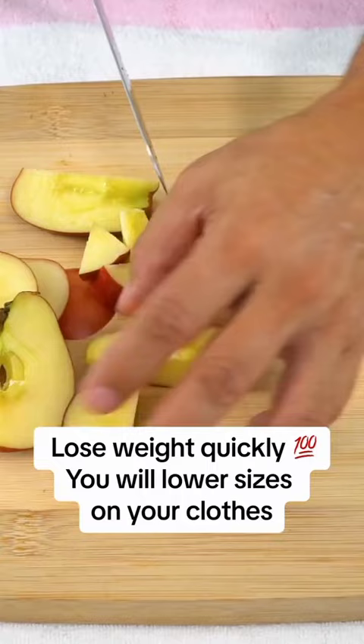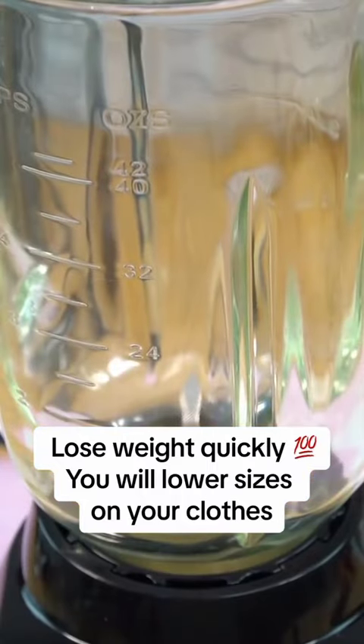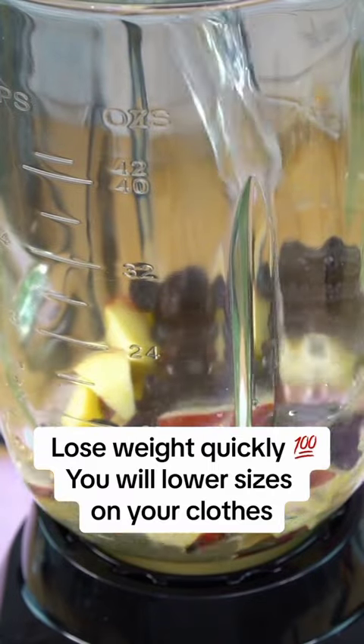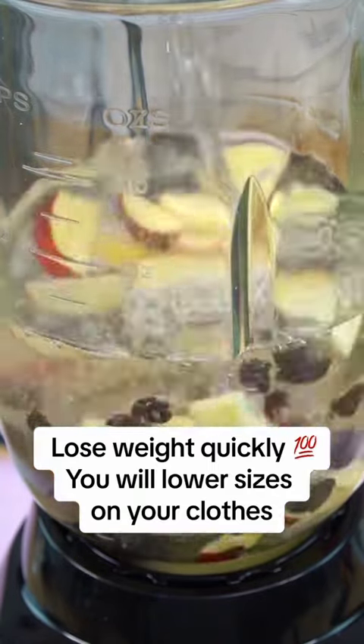Then we will take the apple to the blender, adding 300 milliliters of water. We will also incorporate prunes, which are excellent for flattening the abdomen. We will let it blend for a few minutes.